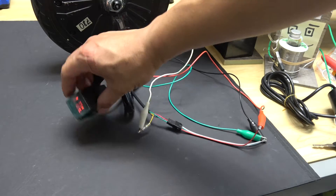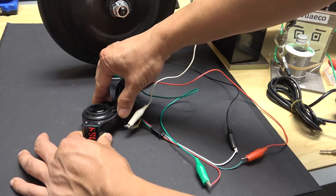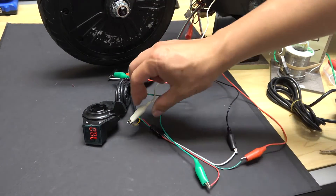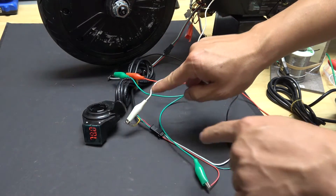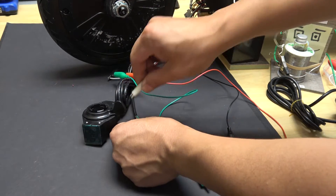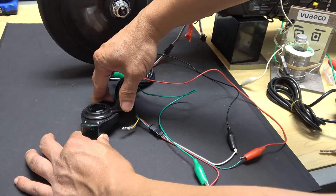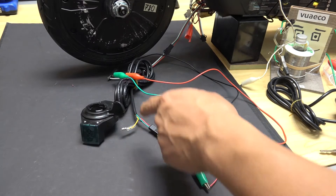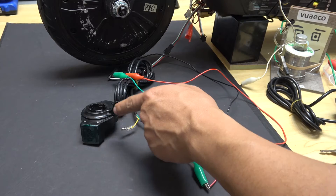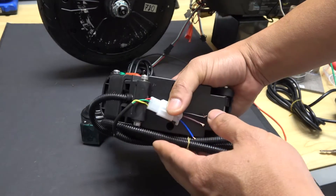It now shows my battery voltage, which is 78 volts. The question is: do you really need to connect this yellow wire to the positive of the battery for this to work? The answer is no. I'm going to disconnect this — and let's try if it still works. There you go. So the purpose of the yellow wire is just for the digital voltage display; without it, this would still work as a regular throttle control, just like the foot pedal throttle I showed you earlier.